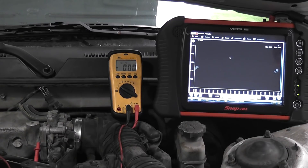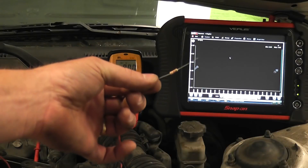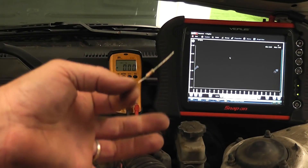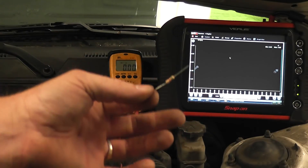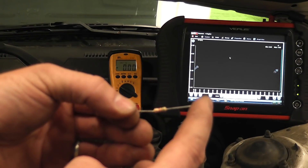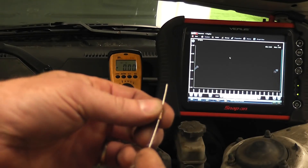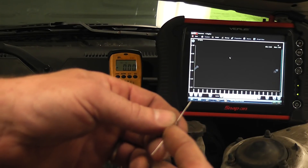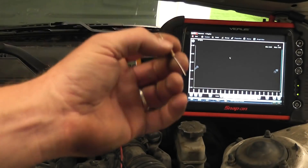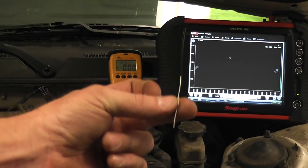I want to show you a safer method, and that's going to be to use a 5,000-ohm resistor. You can get these at RadioShack. The reason I chose a 5,000-ohm resistor is this is the typical resistance of a potentiometer in a car. The computer is going to send 5 volts on one side of the resistor — which is the throttle position sensor — and the other side of that resistor is going to be your sensor ground, so it goes to ground. So you have 5 volts going through a resistor on its way to ground. We're going to use this as protection, and I'm going to do the same test but using the resistor instead.